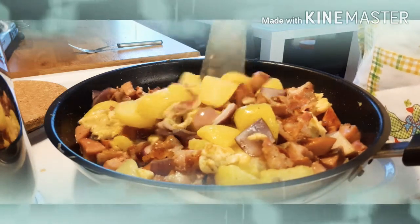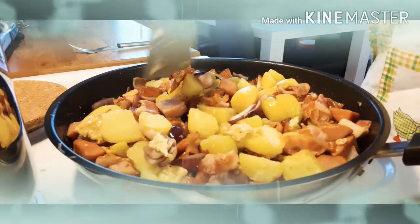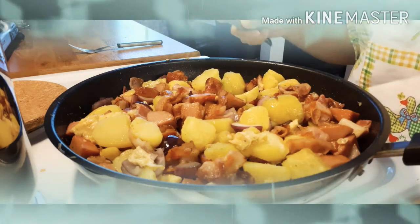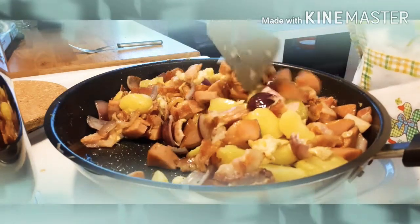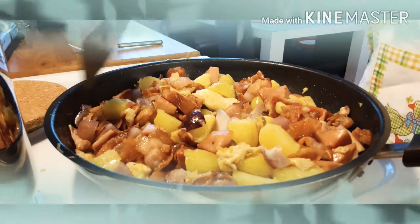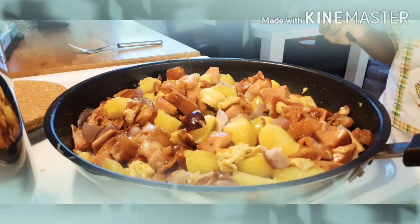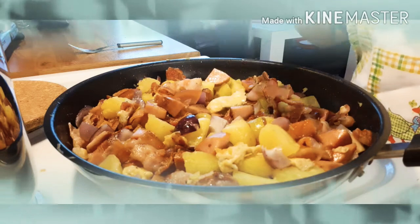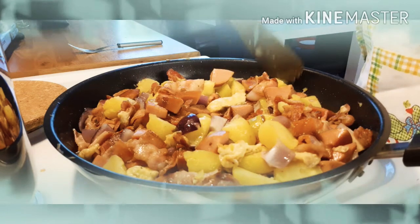So, we mix lang natin. Then, after a few minutes, we finish it. After that, okay-okay na. Ayan, napakadali lang ito eh. Sobrang napakadali lang.